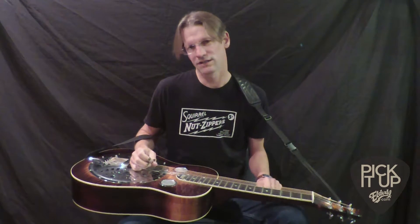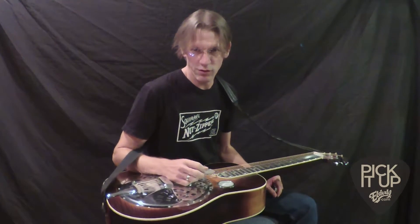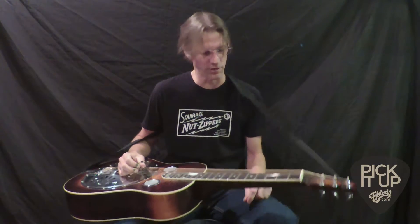How's it going? I'm Joe Wilson. I'm a longtime friend and former employee of Elderly Instruments, and happy to do a little instructional video for you guys on pick blocking on a dobro.